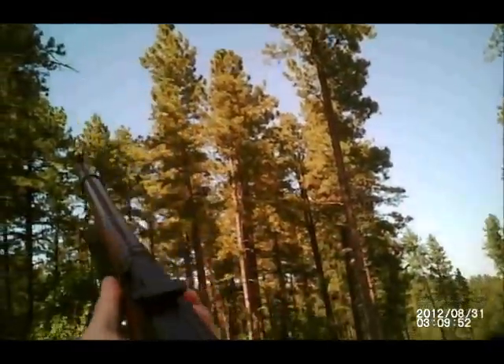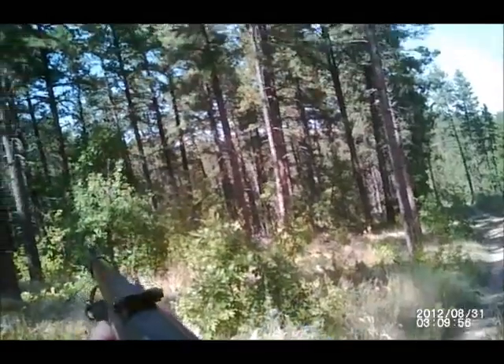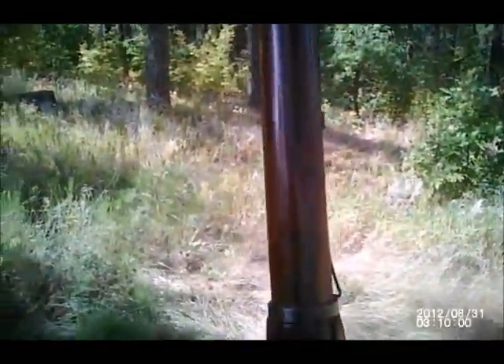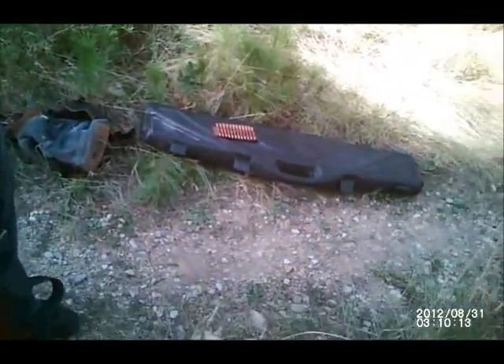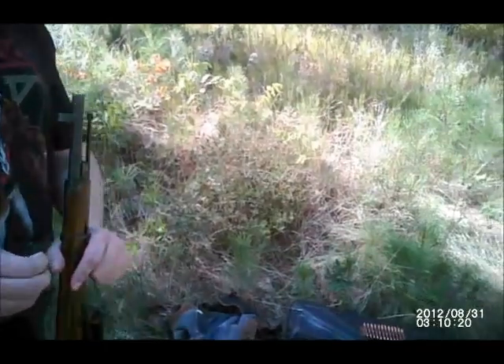It's a heavy barrel. The guys were crazy when they designed it — pretty long too. It reaches out there, and it's really deep rifling. It'll be better shots; if there's no spray-and-play tactics, it's all good.